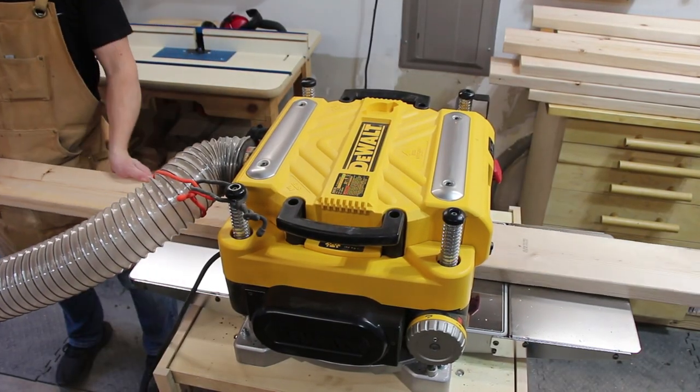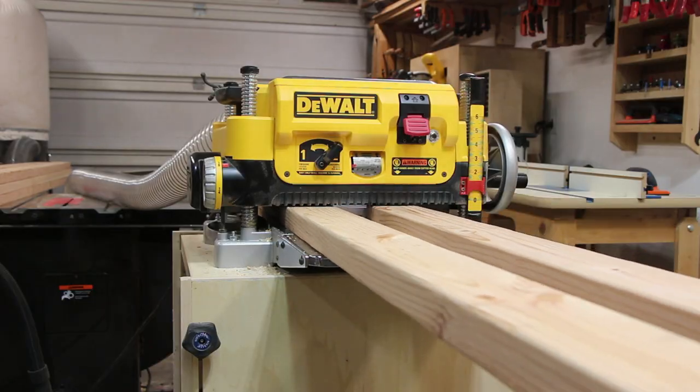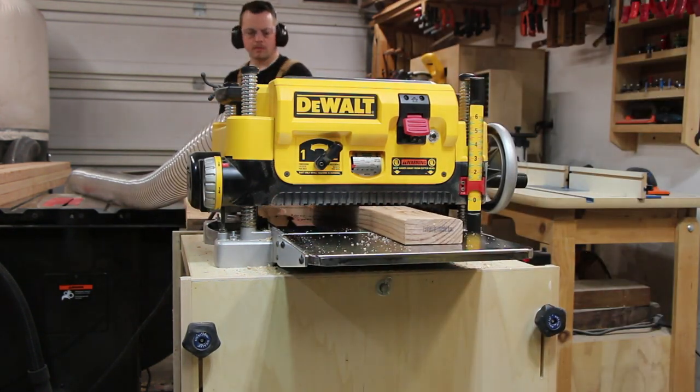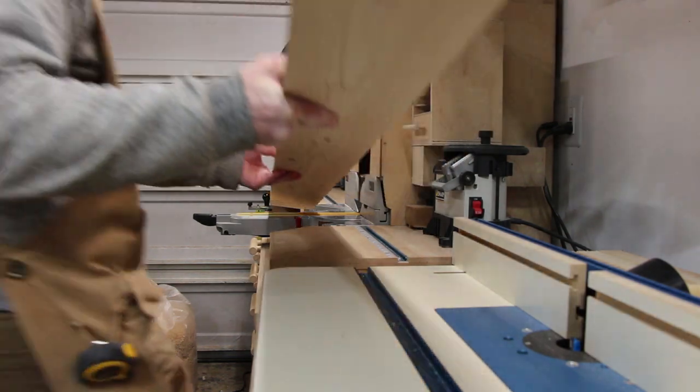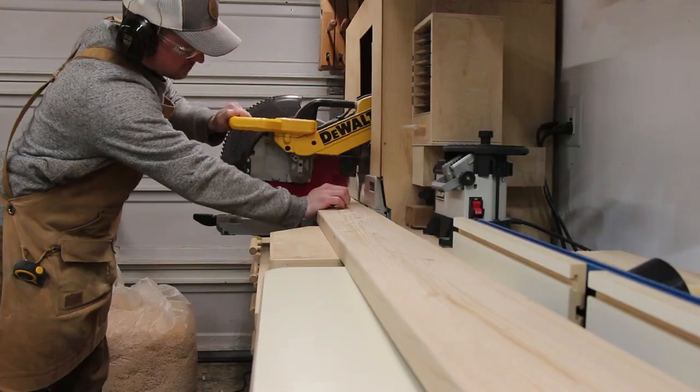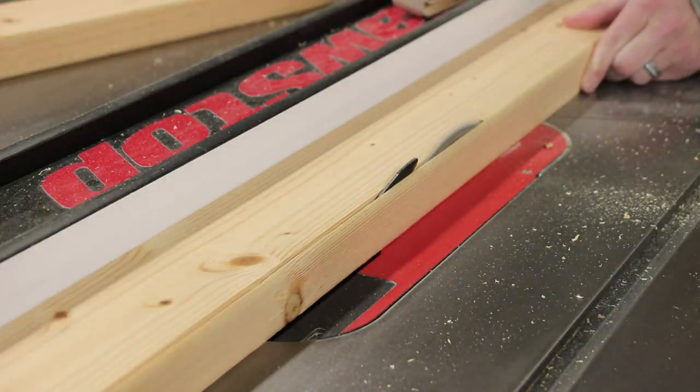Since I built this almost all out of construction lumber, I decided to plane down the top and bottom surfaces of the 2x4s and 2x6s. After cutting them to length on the miter saw, I even ripped some of them down on my table saw to remove the rough edges as well.